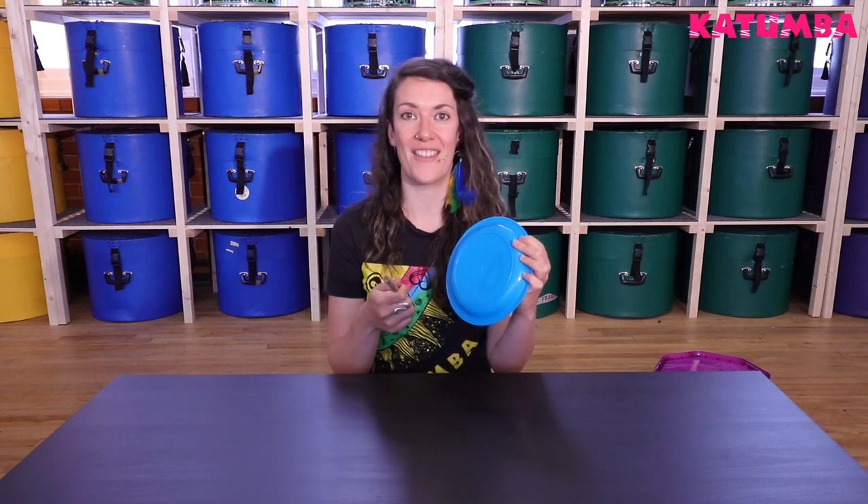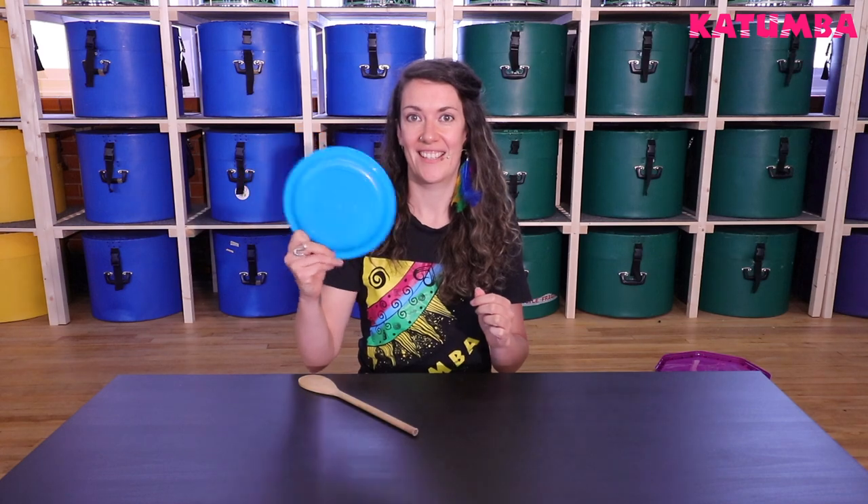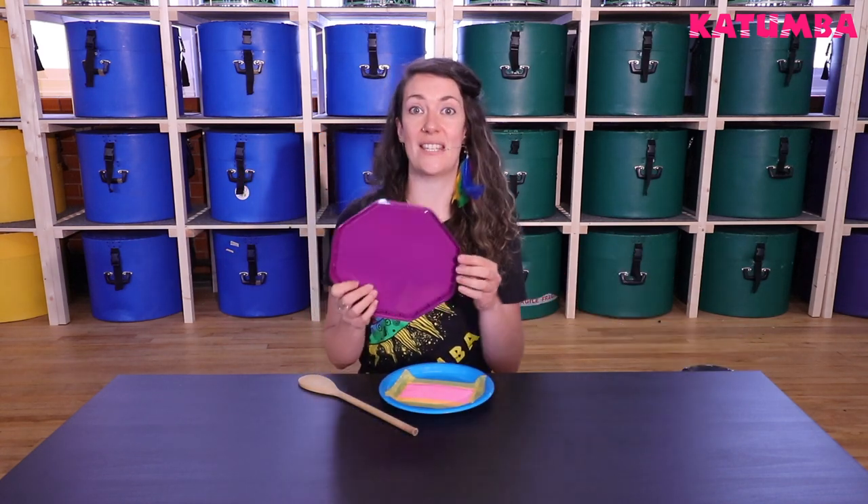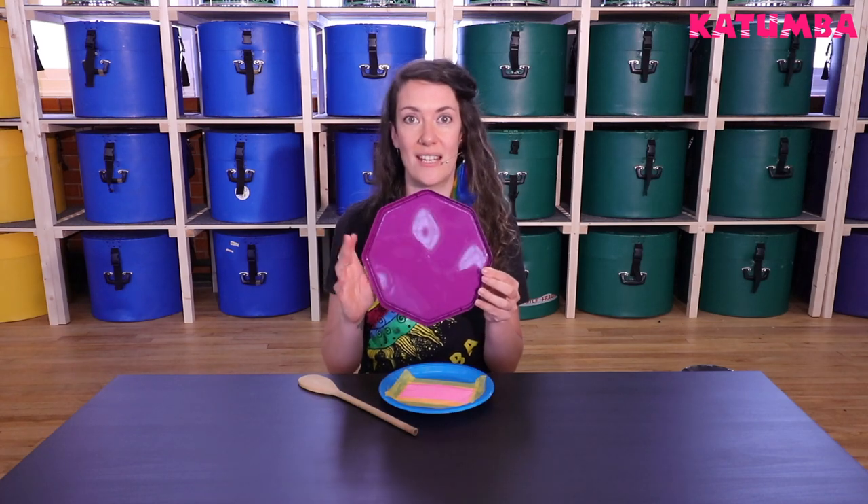You can also watch one of our other videos on how to make sticks from things lying around the house. You can also use it as a shaker. And if you don't have a plate, you could use the lid of a biscuit tin — plastic one, tin, doesn't matter.